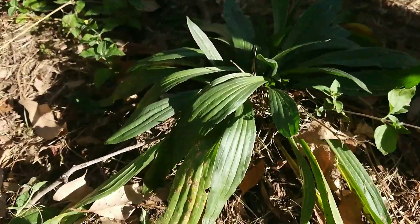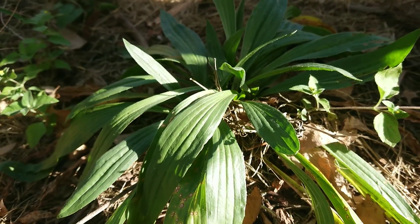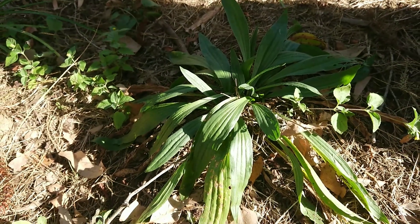Ooh, this looks like a good one — big lush leaves. I'm not picking any today; they might come back later.